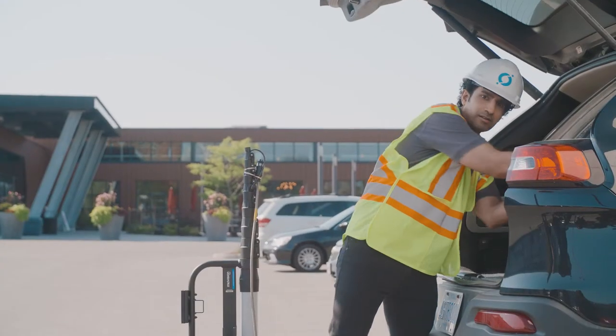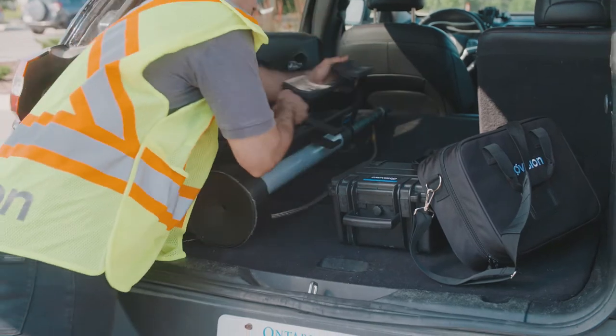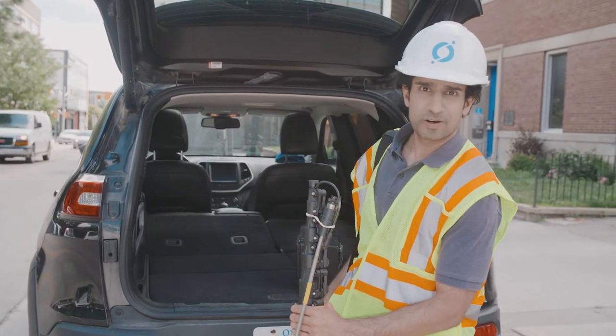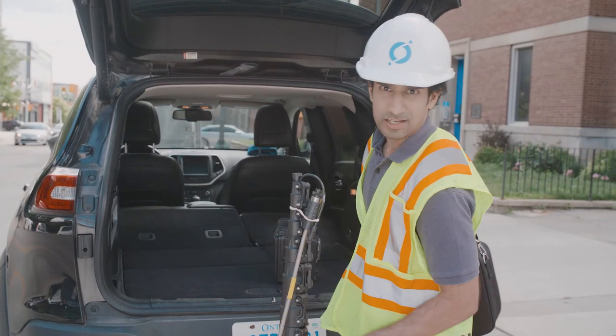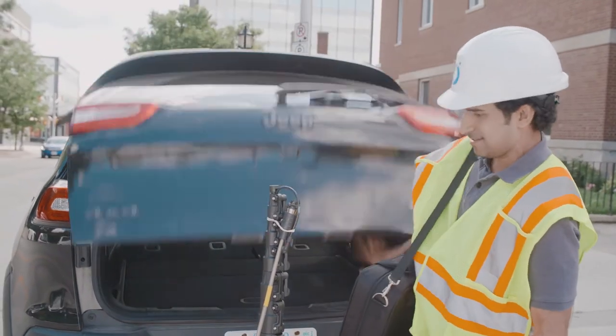There's no need for a truck, multiple tools, or heavier bulky equipment. With less than 45 pounds or 20 kilograms of equipment and its collapsible telescopic pole, the My Vision Scout is quick and easy to transport.